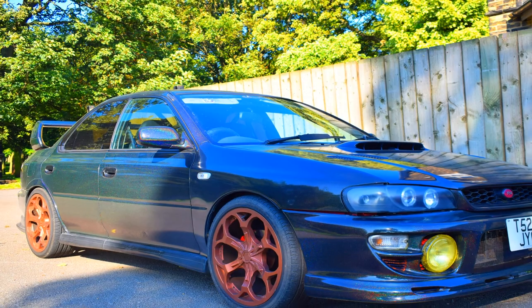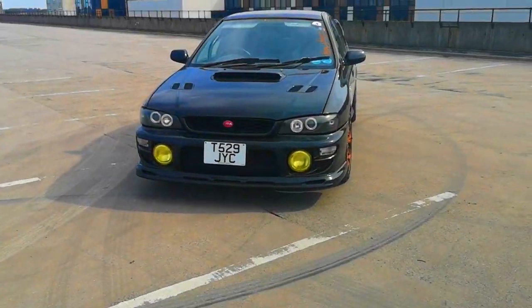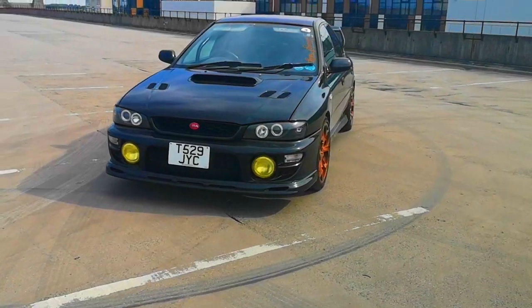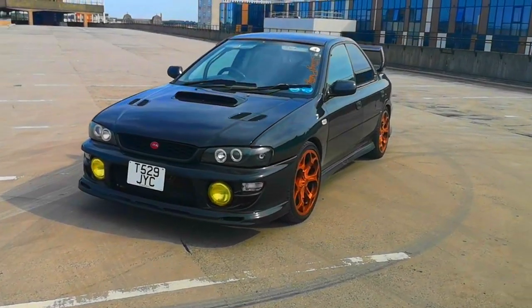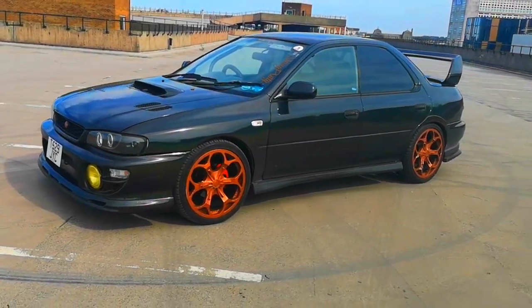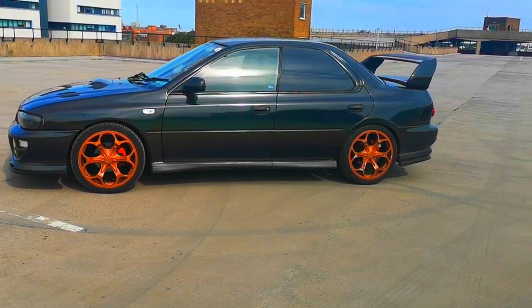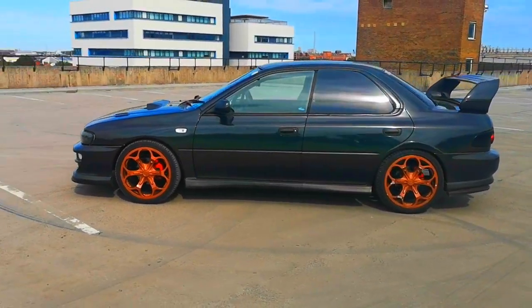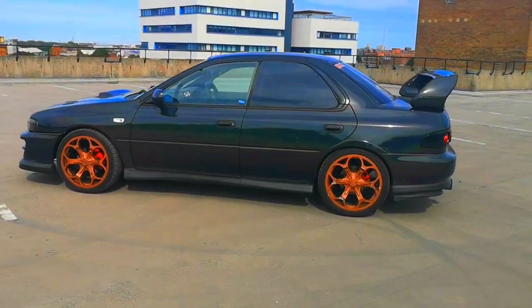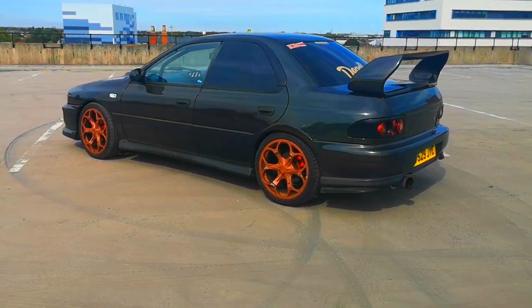I've had my Impreza wrapped in Morpheus Black. So when there's no sunlight the wrap stays black, but when the sun's out the car turns into a rainbow effect. I think it looks amazing — one of my favourite mods on this car. Next year it will need a rewrap, so I might change the colour, but I do love it so I might keep it. I'll be going to my mate's company Pluto Graphics — they are the absolute best, so hit them up.